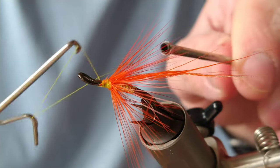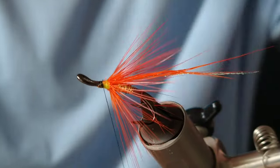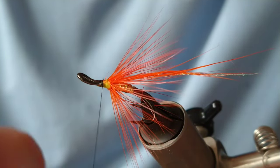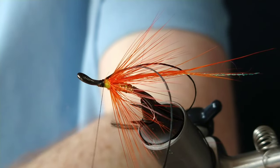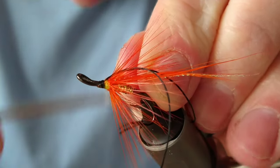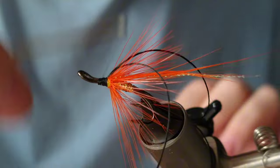Before we start tying on the body, I'm going to whip finish and change thread colour. Add your black thread on as normal. Then I'm going to use floss — I'm going to double this floss up using the weight of the bobbin. This gets tied on top, and then we're going to use our gold wire again for the rib, which will be secured in underneath. Bring your thread up to the hackle and then back down to the head area.